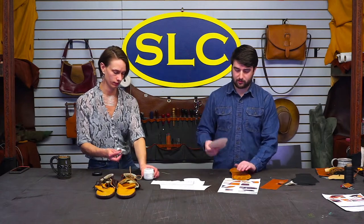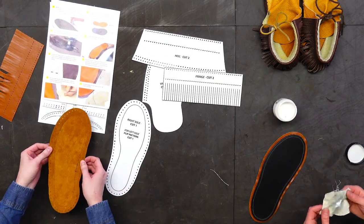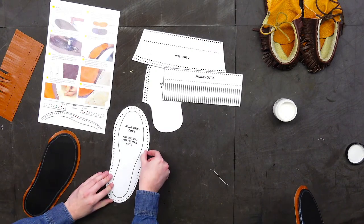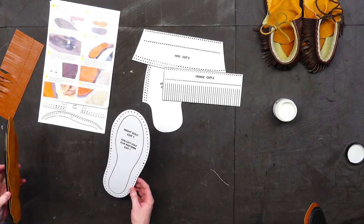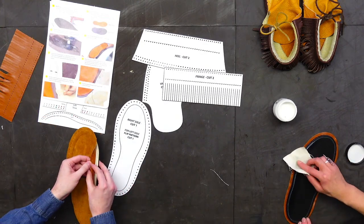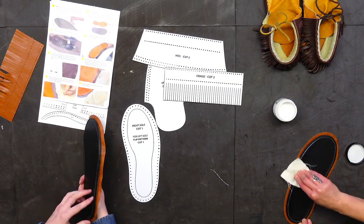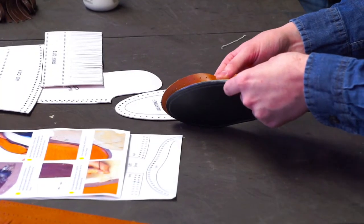I took the standard sole here and cut it out. Once I had it cut out, I did another sole just on veg tan. Then I went in and marked my line with a divider or compass — whichever one you choose to use — one that's not so wide so it doesn't stick out when you're wearing it. Then I stitched that on, and I almost did like a welt on a shoe.